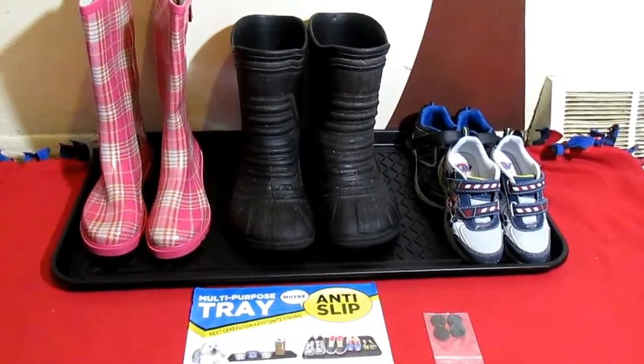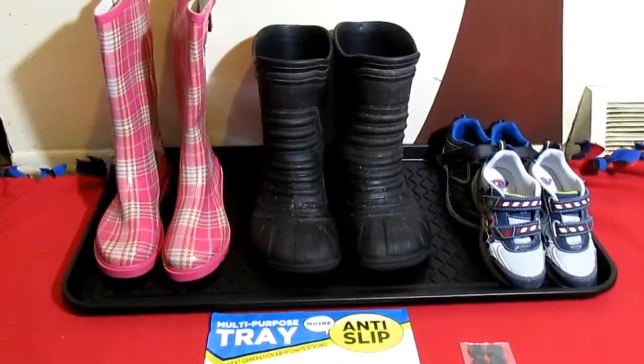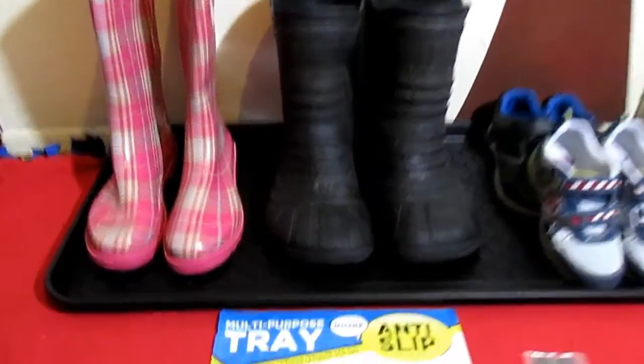Hi everybody, Tina here from Tina's Coupon Swap and Reviews. Today I am bringing you a review.